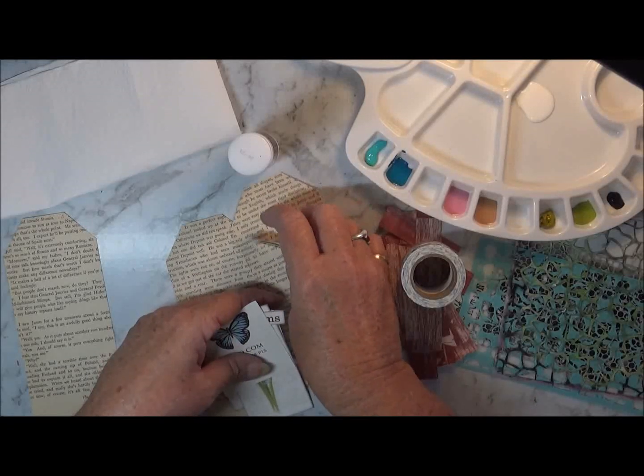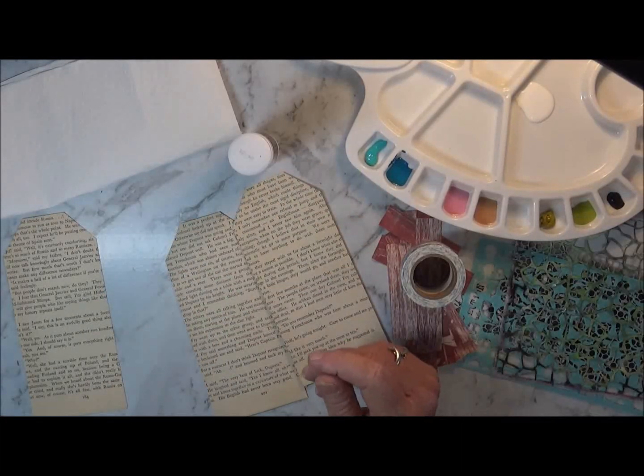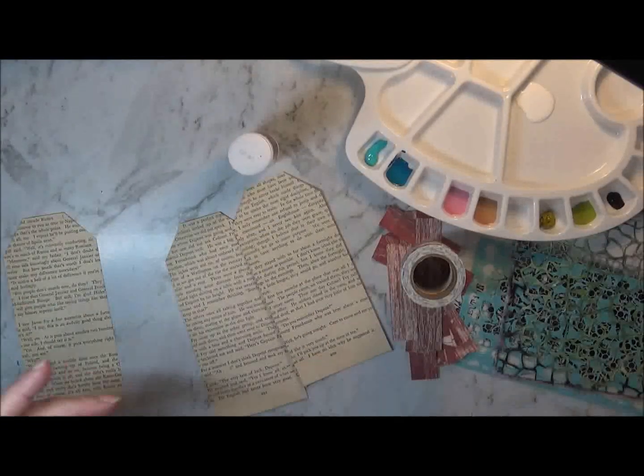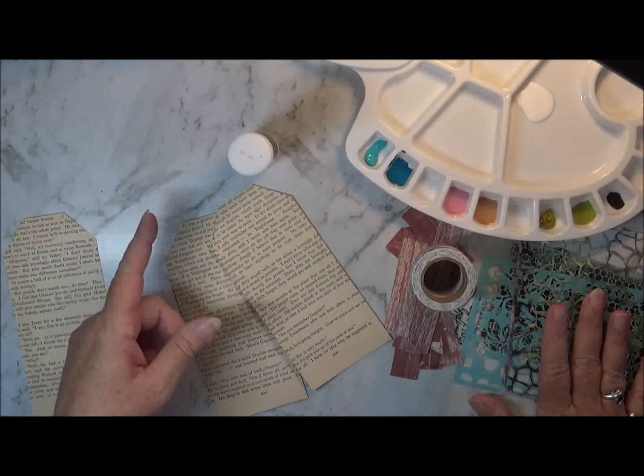I also thought I'd use some washi tape as well. I've got my focal images ready but I haven't cut my butterflies out — that's okay, I can do it as I progress. I've got some stencils too, some modelling paste, and gesso.